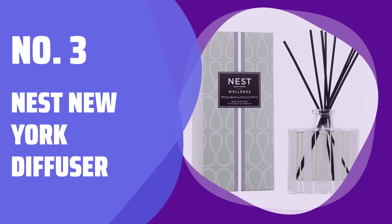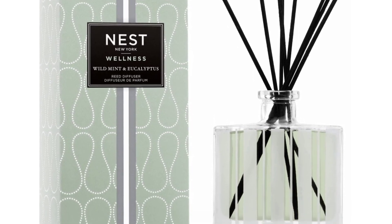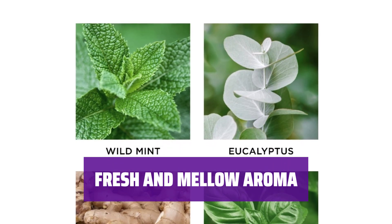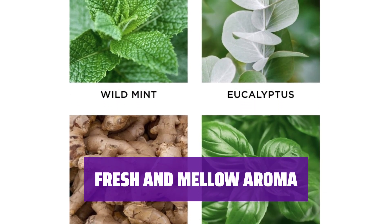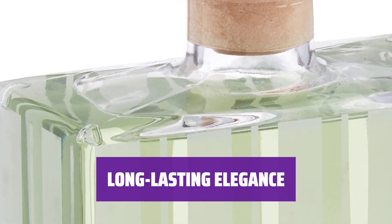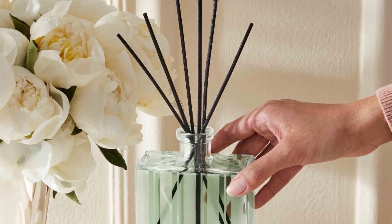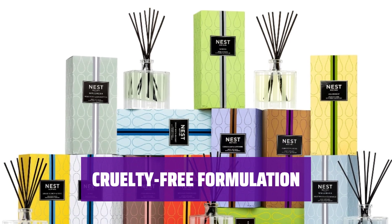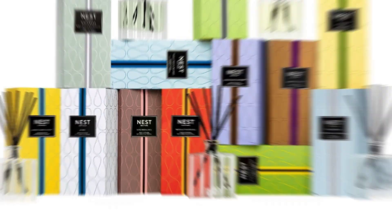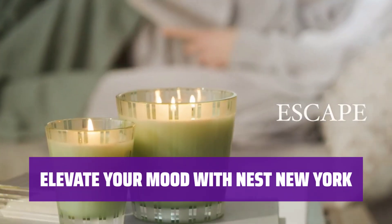Number 3: Nest New York Diffuser. Experience the ultimate in-home relaxation with this 5.9-fluid-ounce fragrance reed diffuser. Indulge in a refreshing blend of wild mint, eucalyptus, basil, and Thai ginger for a calming ambience. Enjoy the long-lasting scent of high-quality, alcohol-free fragrance oils released by natural diffuser reed sticks for up to 90 days. Feel good knowing that these richly scented fragrance oils are vegan and cruelty-free, made in the USA without animal testing. Discover a world where mood is elevated and scent is celebrated with Nest New York's Luxury Oil Diffuser.